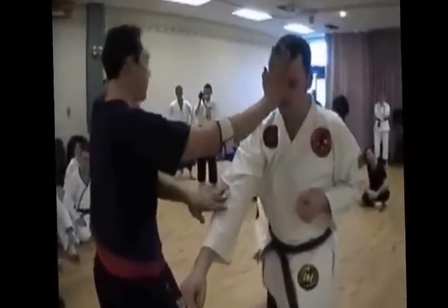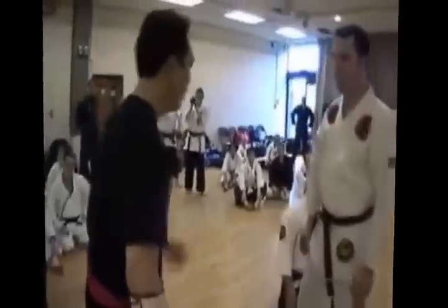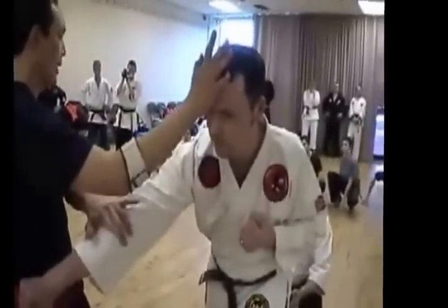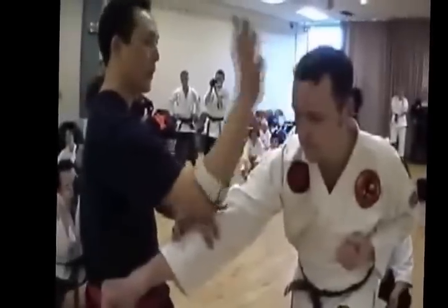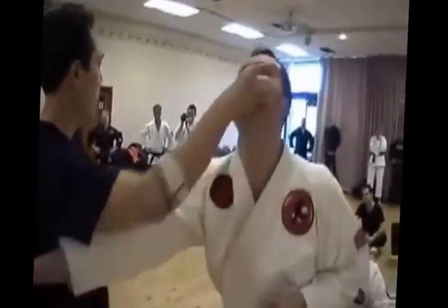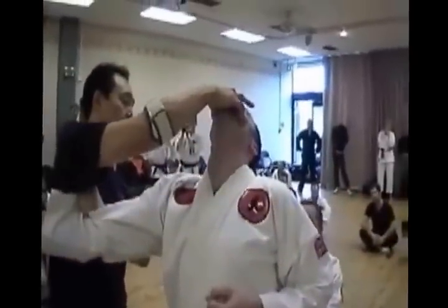Normally what I'll do is I'll snap to the nose so the motion goes inside this way. So inside here I'm going to snap to the nose. I'm going to catch him on gallbladder because I don't want to break his nose. Right inside here. I'm going to reach in into the small intestine 18s, I'm going to launch him back this way. I'm going to come down to the conception vessel.